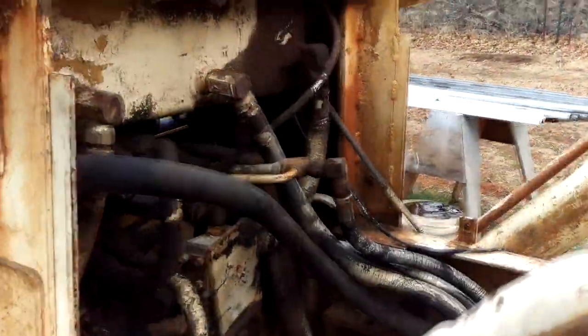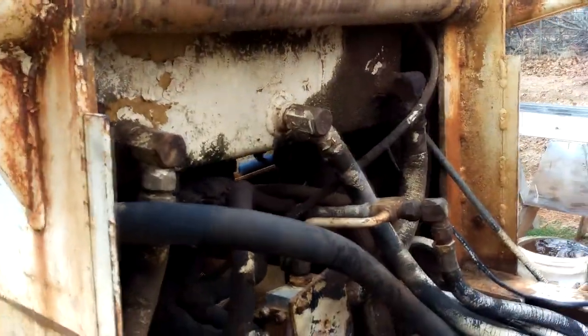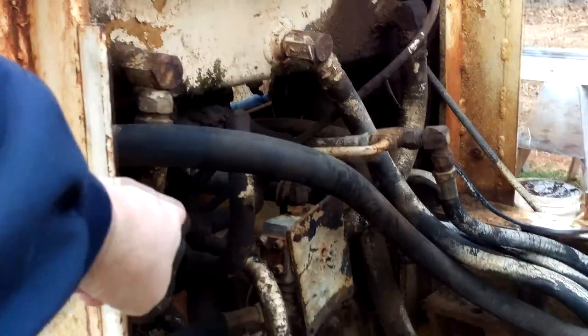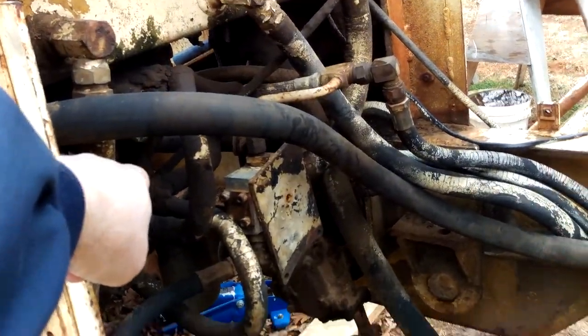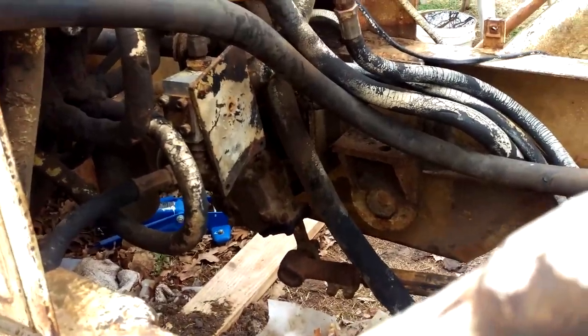Anyway, today we're gonna blast the inside of this thing. I don't think we'll get to the outside today, but we've got to get the inside cleaned up so we can put the engine back in. We'll clean up this area over here by the hydraulic reservoir and the hydraulic valves for the loader — just covered with a bunch of gunk. We'll get this cleaned up as best we can.